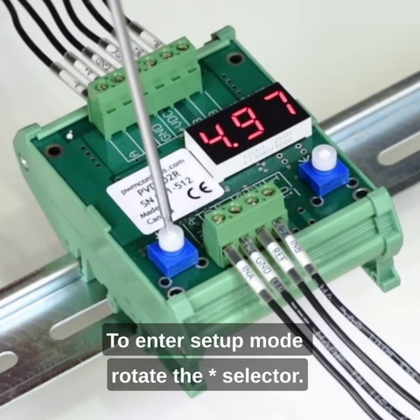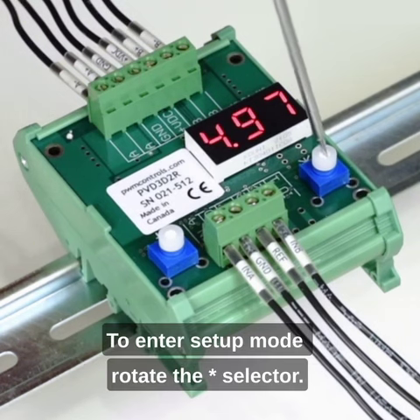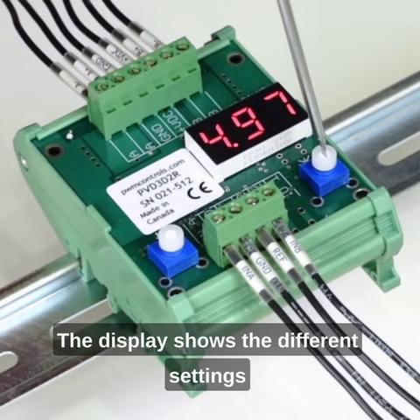To enter setup mode, rotate the star selector. The display shows the different settings.